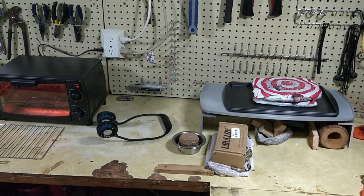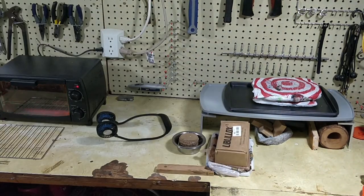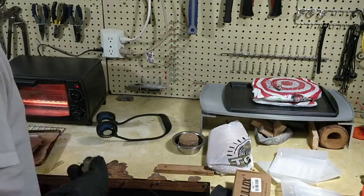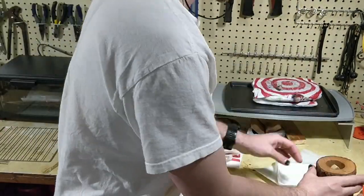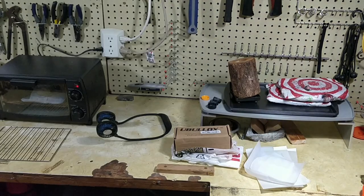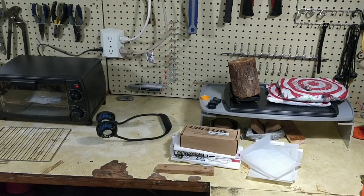The video is sped up here about 10x so it doesn't take the full half hour it took for me to melt this plastic down. I'm using plastic bags and cut up pieces of a cat litter container. Those are my primary pieces of plastic, and I also throw in a couple of bottle caps because I had a few miscellaneous colors available.